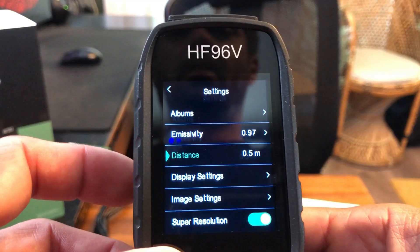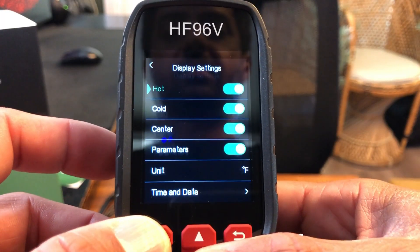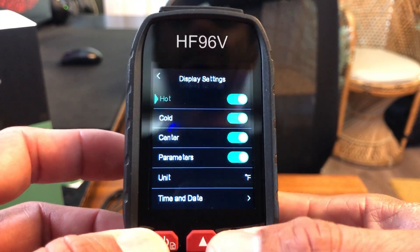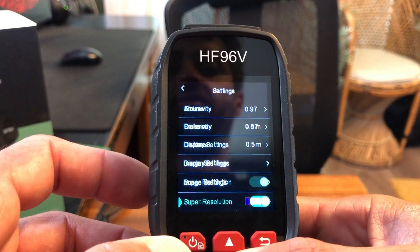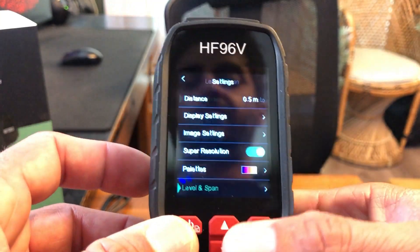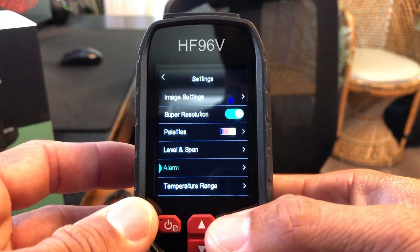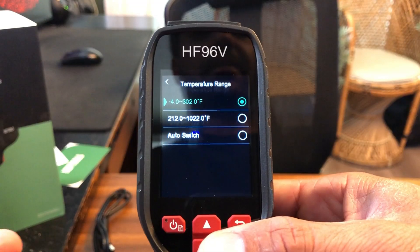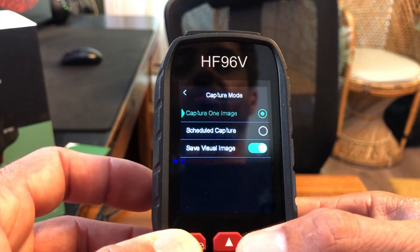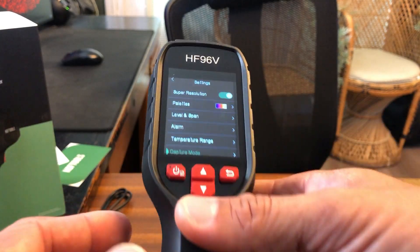There's also a guide in the manual to help you choose that. You can choose your distance, whether you're shooting something far away or up close, and there are display settings where you can go through some parameters and things that'll show up on screen. You can change your units, date and time, image settings, turn super resolution on and off, change your palette, change the level and span — I have that set to auto right now. You can set an alarm so if you go over a certain temperature you'll hear an alarm, which is a nice feature. You can set the temperature range, change your capture mode, whether you want to schedule the capture or capture one image. I should point out this does have a screw here which you can use to connect this to a tripod.